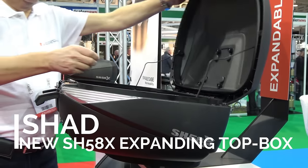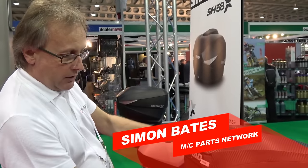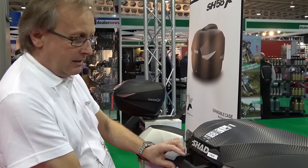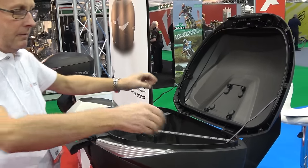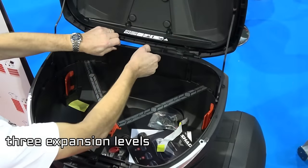This is the new SH58X. It's been launched at this show and we've only just received it. It's a brand new concept from Shad. Easy to use, quality is there as it's always been. But the unique thing is this goes from 46 litres to 52.